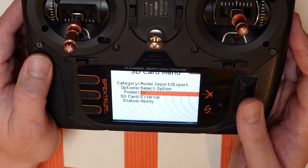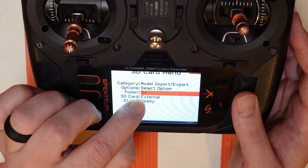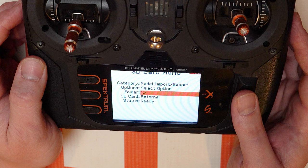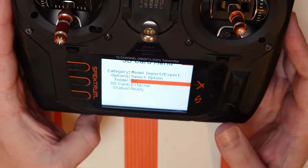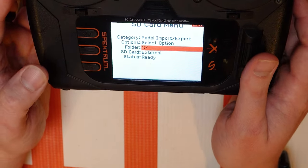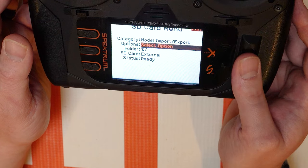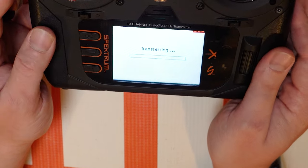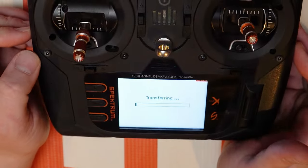We need to select the SD card — so we're using the external SD card, make sure you're on that. This symbol here, the one and then the slash, just means you're on the root directory. The root directory is just where no folders are, so as soon as you access the card. Let's do export all models and hit Export, and it's going to save all my models from my NX10 onto that SD card.